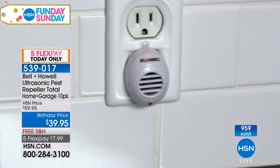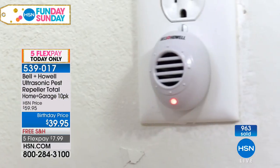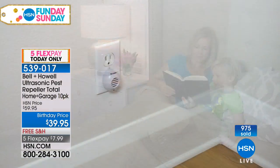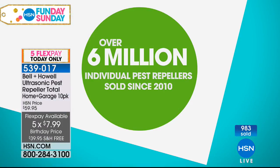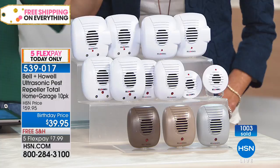We have literally sold millions of these — over 6 million of the ultrasonic pest repellers at least, and it's still counting. But today it's our invitation to you. This is the time of year when the bugs really come out in full force. They're not afraid — they're like, 'come on, I'm coming in your house.'